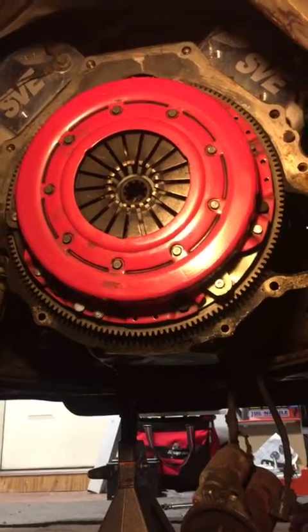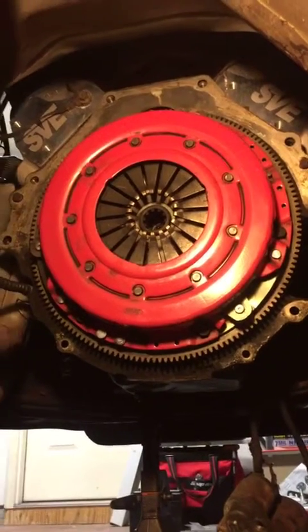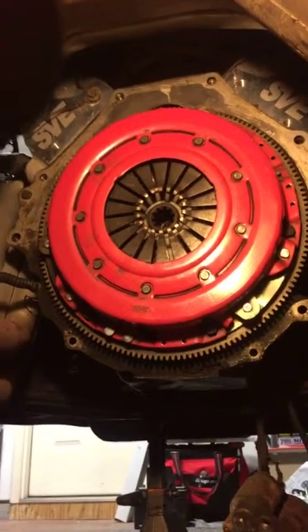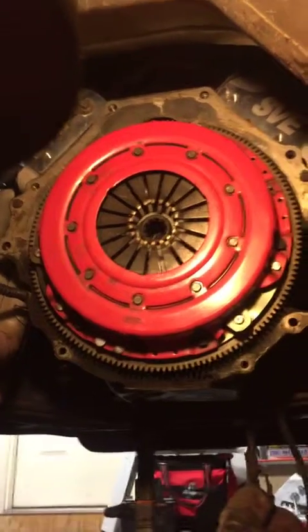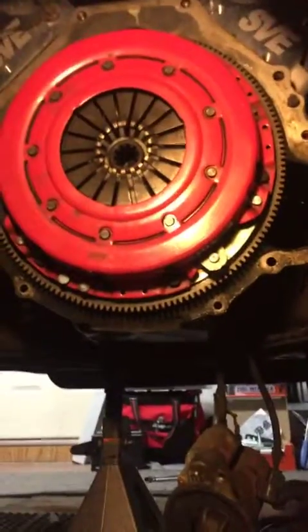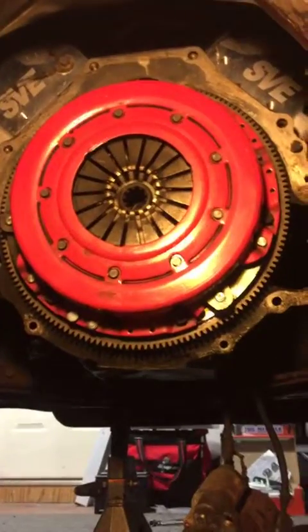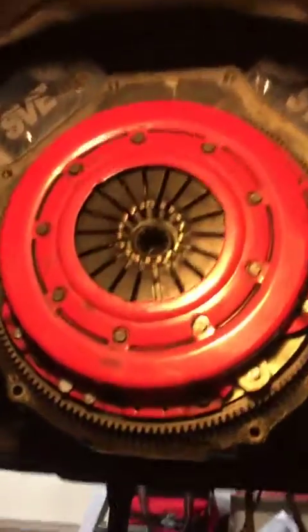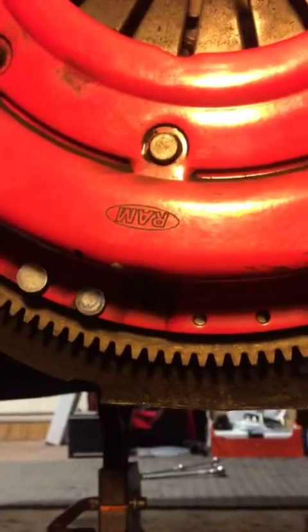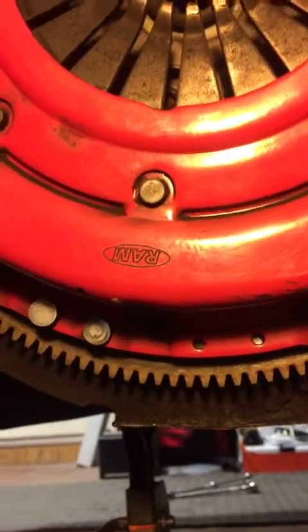Interesting tidbit — when I purchased this car some time ago, I was told that it had a center force clutch in this vehicle. And you can see my SPE heads that I put on not too long ago. What I wanted to point out is that this clutch is not a center force clutch.